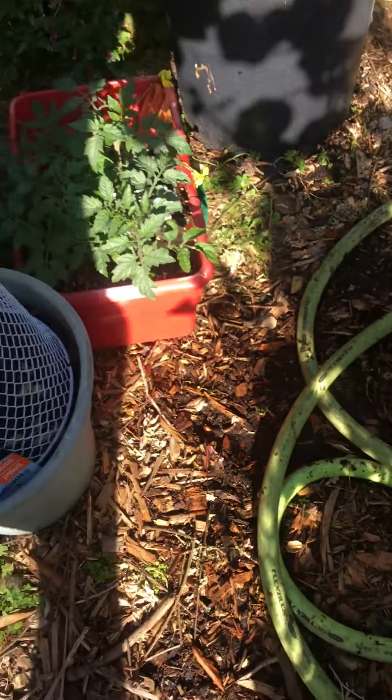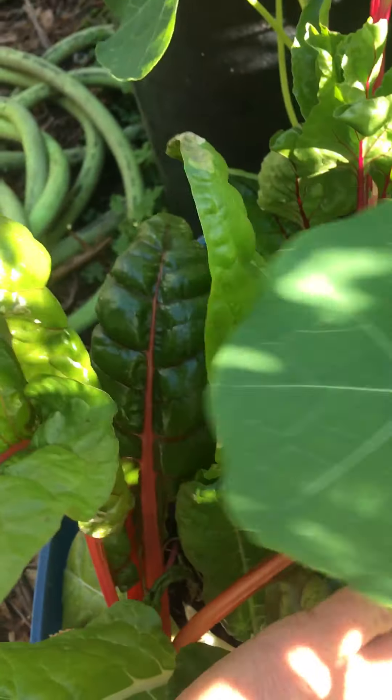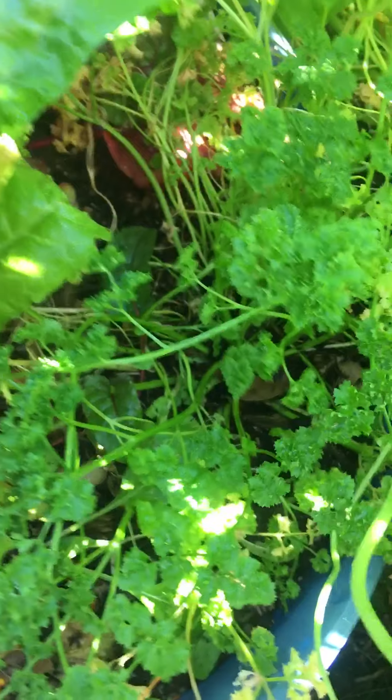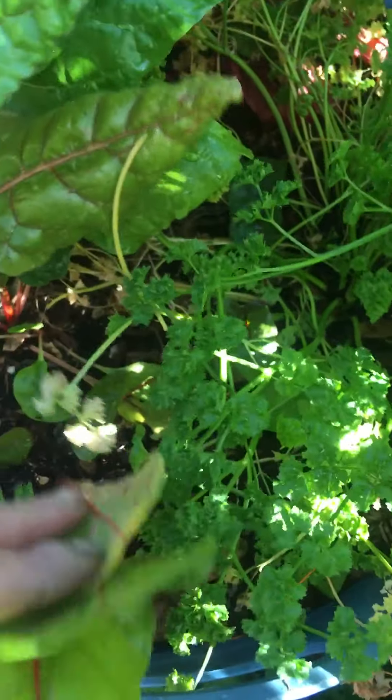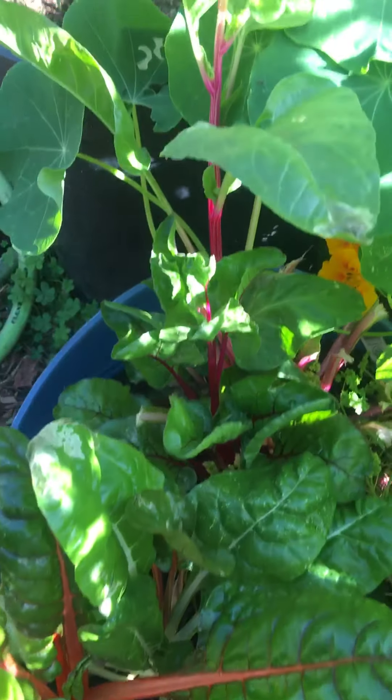And this — some bulbs that never came up. And then over here I have some Swiss chard and parsley. This Swiss chard was a volunteer — it just kind of came up. This one I had planted, but then this one just came by itself.